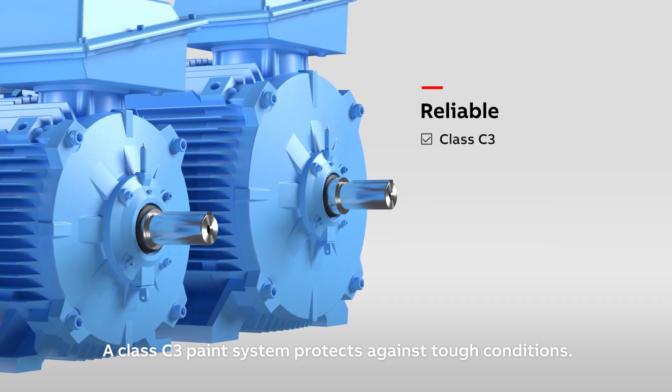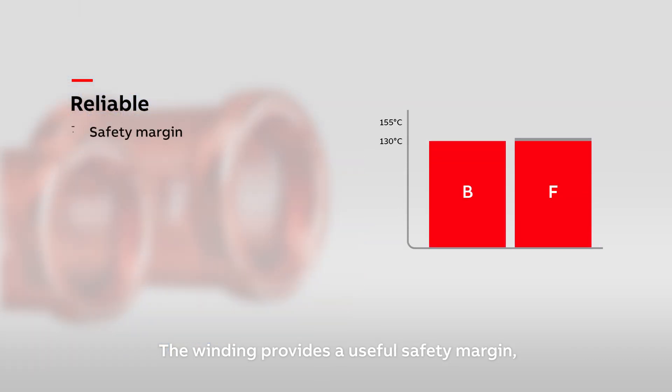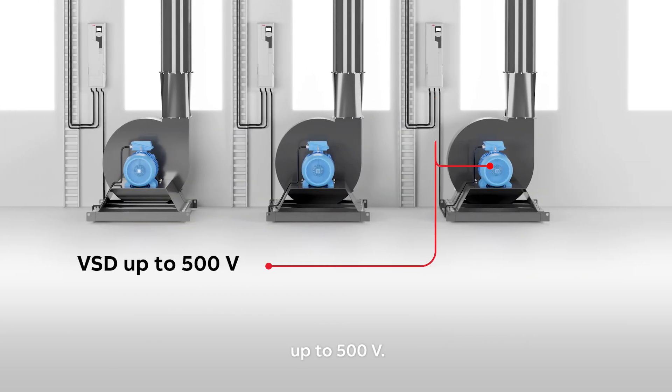A Class C3 paint system protects against tough conditions. The winding provides a useful safety margin with Class F insulation and Class B temperature rise. And the motors can be used with variable speed drives up to 500 volts.